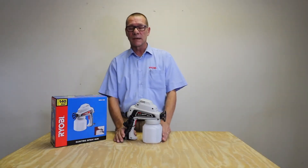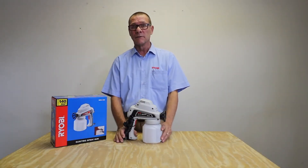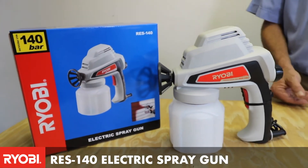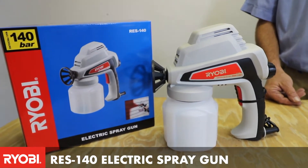What we have here today is an electric spray gun. This model is the RES140. It is a 70 watt electric spray gun.